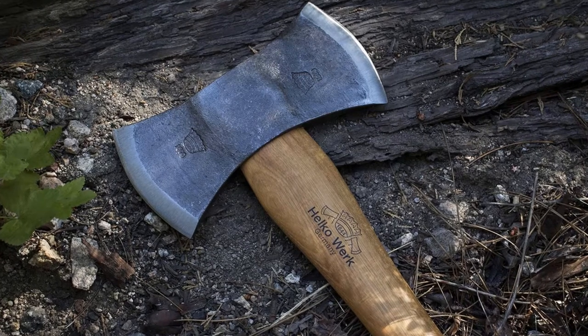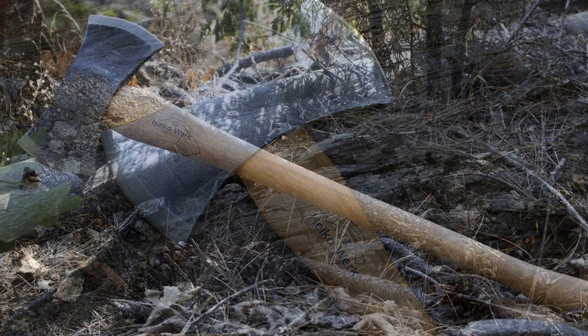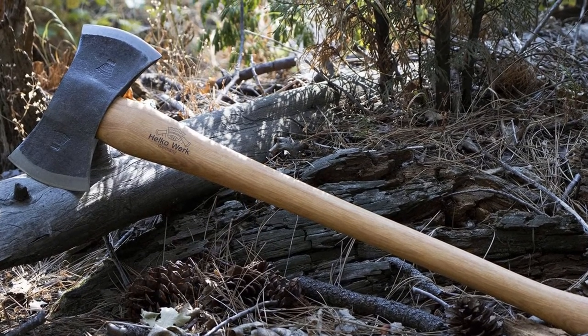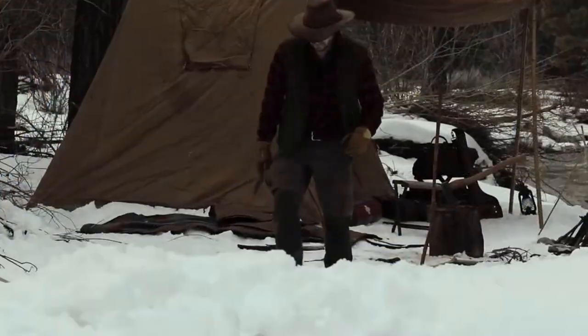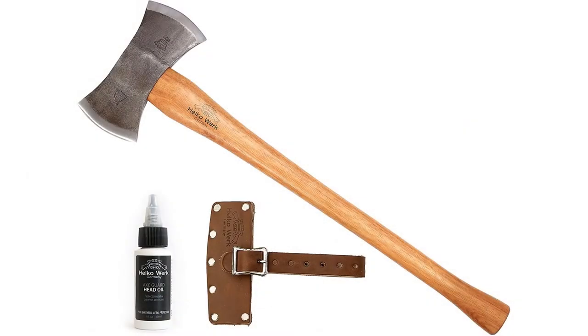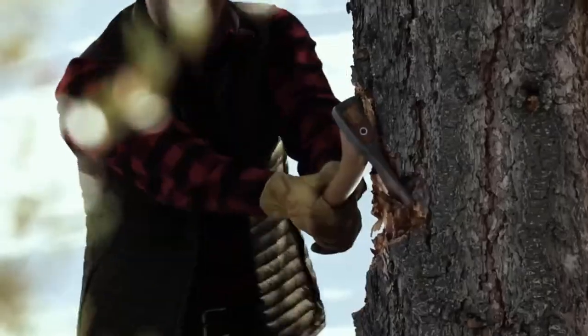The Halco Work Hinterland is a high-quality German double bit axe, hand forged by one of the finest and oldest German axe makers, Halco Work. This axe head is made of premium grade C50 high carbon steel with a Rockwell hardness score of 53 to 56. The Hinterland comes with a full grain leather sheath and a one-ounce bottle of protective oil for the blade and head.